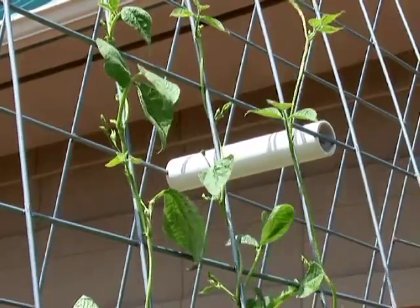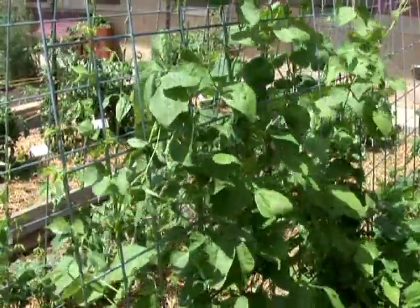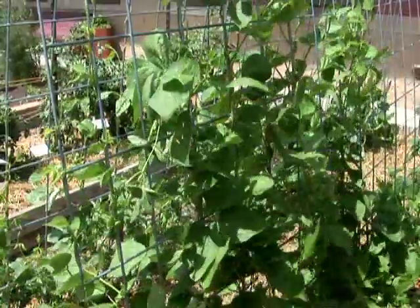Pole beans are another option. In a small garden a lot of times you can't plant enough bush beans to get a good yield, but if you plant a pole bean on a trellis then you'll have more beans over the course of the summer than you would have otherwise had space for.